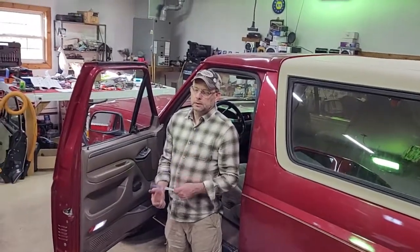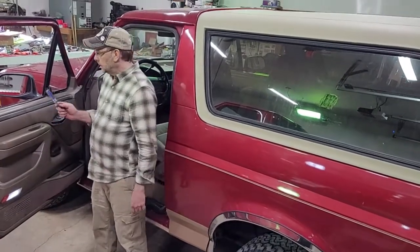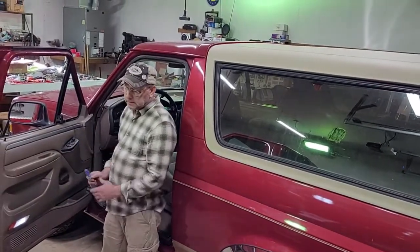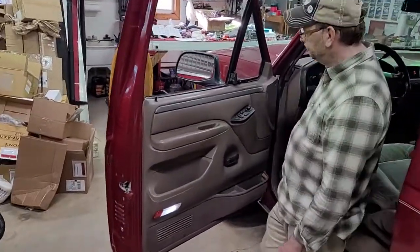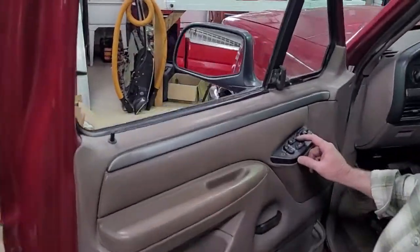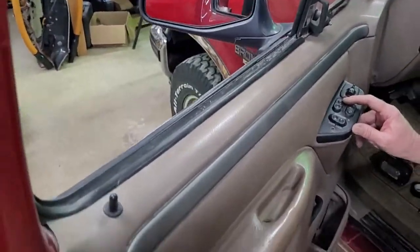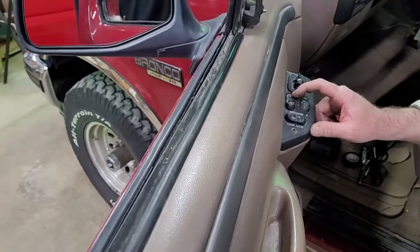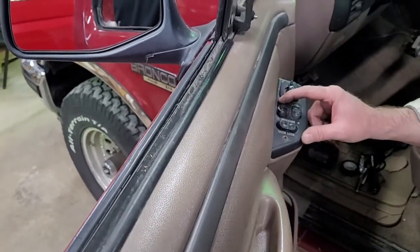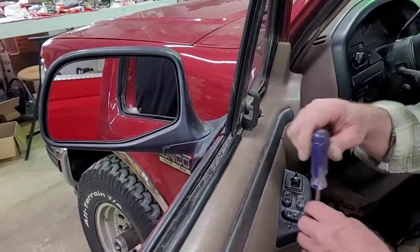Hey, this is Tony with Tony's Car Carrier in Vandalia, Illinois. Today I want to show you how to replace the torque pins inside a window motor on an OBS Ford truck and Bronco. Technically it's really from like 1971 Ford cars all the way up through these — they all use the same thing. So if you hear your motor running but nothing happening, that's what's going on. I'm gonna show you how to do that today.